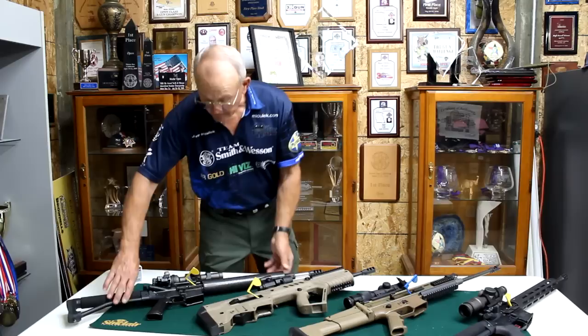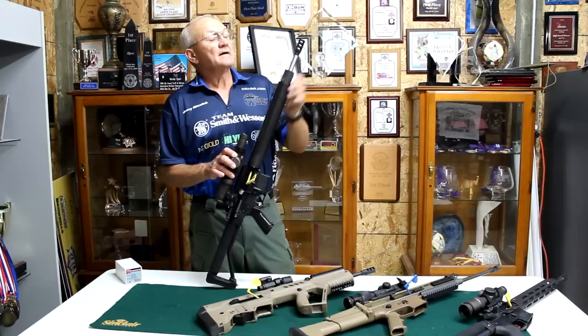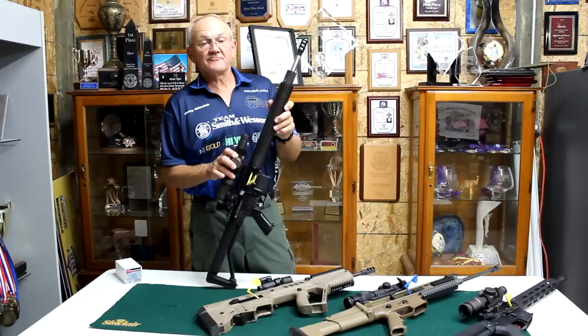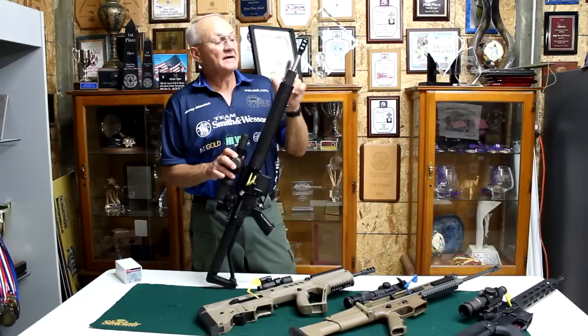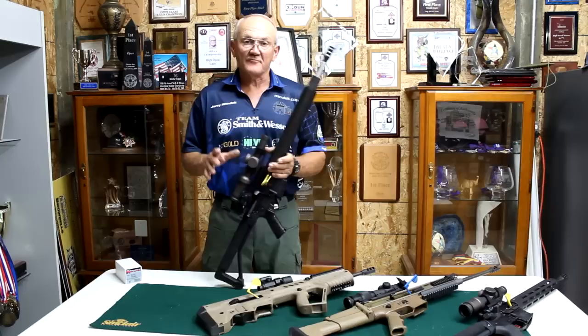It's the Smith & Wesson M&P 15. This has an 18-inch stainless steel barrel and a Jerry Michelek compensator on it — something I engineered about 20 years ago. I spent a lot of time on the range getting it exactly the way I wanted it. It has an adjustable gas block, and a Clark Custom Guns carbon fiber handguard — a very lightweight handguard. I was trying to get the weight of the whole package down to where I wanted it.